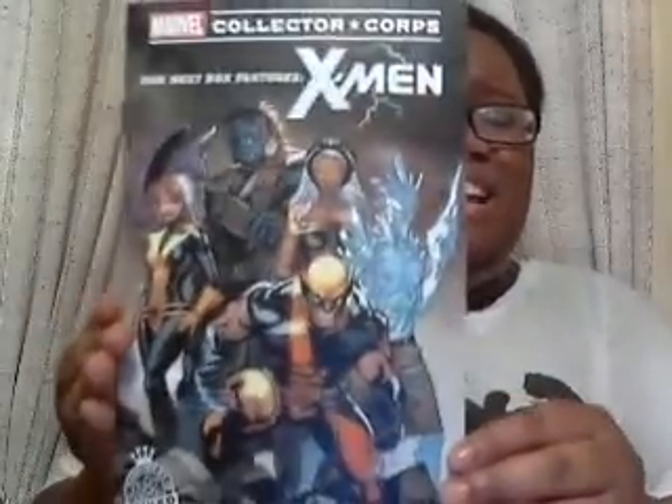Oh cool — so the next Marvel Collector Corps unboxing is going to be X-Men! Oh my god, I'm a huge X-Men fan. This card basically tells you what the next box is going to be, and it's X-Men — I'm definitely going to order this. I feel like the X-Men haven't been in their A-game for a while, but I'm so excited to see what they've got for the Merry Mutants.